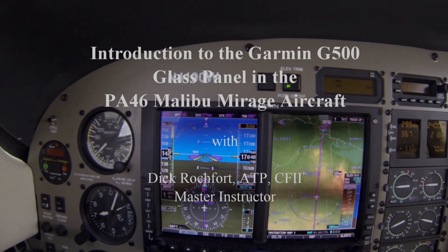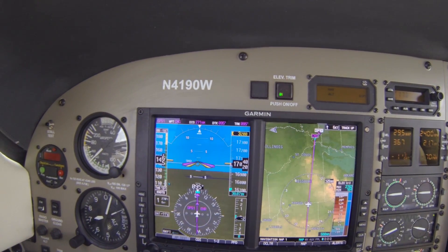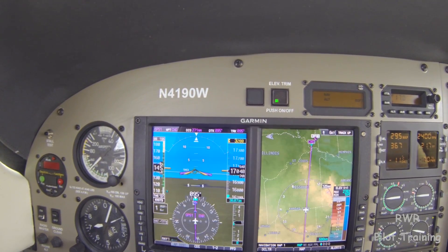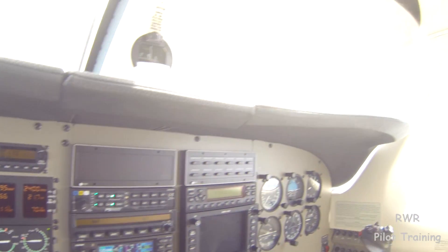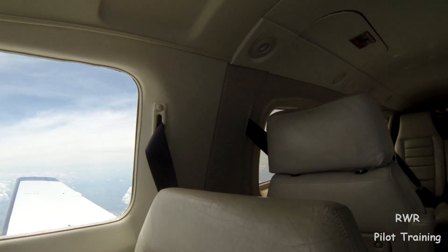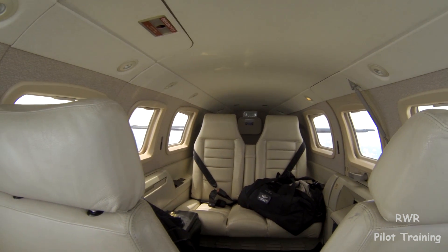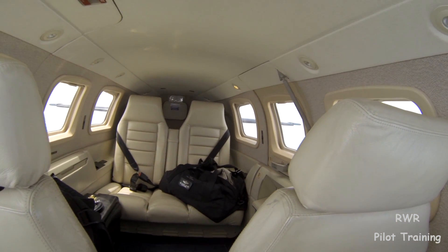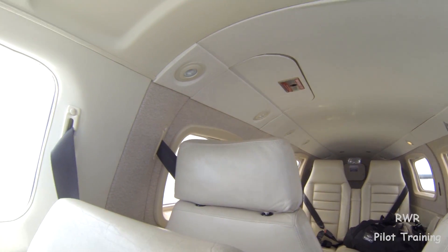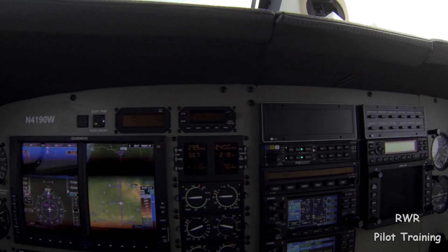Hi, and welcome. This is Dick Rochfort, pilot trainer for the PA-46 Matrix, Malibu, Mirage, and Meridian aircraft. These are six-seat piston and turbine aircraft that are really the cat's meow — this is the pinnacle of personal flying. It just doesn't get any better than this. You couldn't do the mission of the PA-46 unless you had twice the money with another airplane.